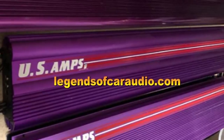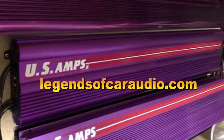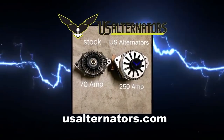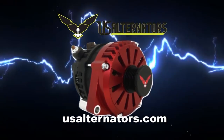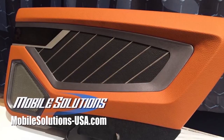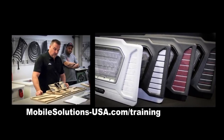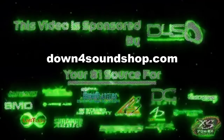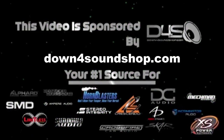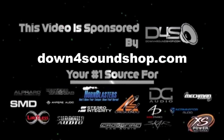Find legendary old school car audio gear at legendsofcaraudio.com. Upgrade your vehicle's charging system with a high output alternator from US Alternators — visit usalternators.com. Take your fabrication skills to the next level with the tools and trainings available from Mobile Solutions — check upcoming training dates at mobilesolutions-usa.com. Down4Sound is an authorized dealer and offers the best prices on the brands they carry with the fastest shipping in the industry — go to down4soundshop.com.